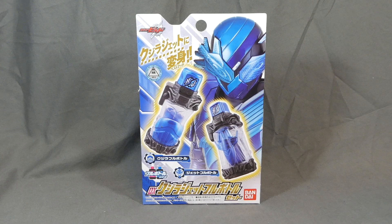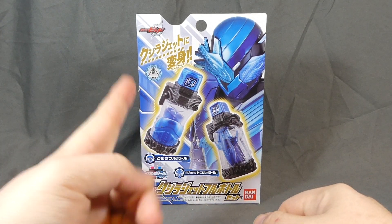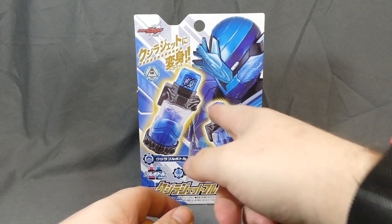Hey there, fellow collector. Shiki here with a review of the Kamen Rider Build DX Kujira Jet Full Bottle set. This includes the Kujira Full Bottle, which is the Whale Full Bottle, and the Jet Full Bottle.